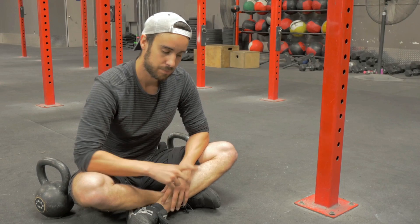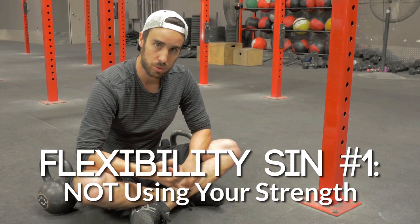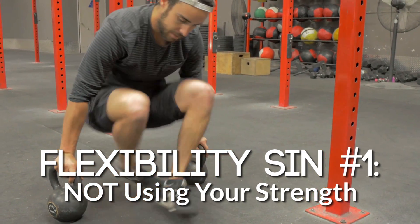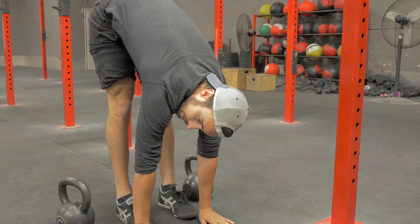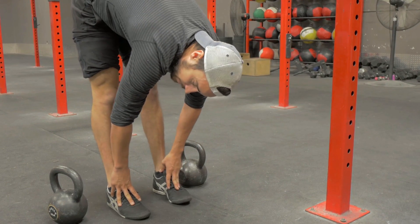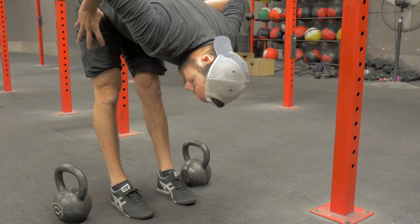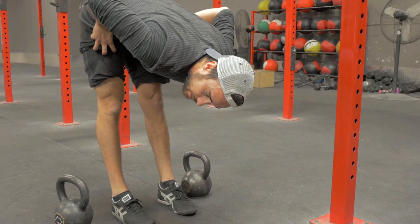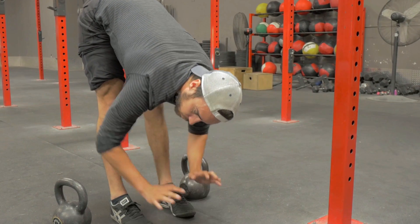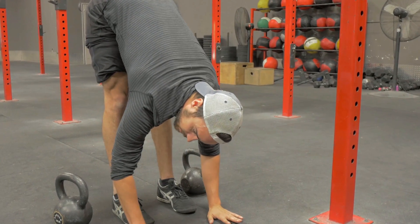One thing I learned from him is when you're stretching, actually use your strength. A lot of people when they go into a stretch like a forward fold in yoga, they just kind of hang out passively, breathing and relaxing. He says use your strength — if you're stretching your hamstrings, use the strength of your antagonistic muscles, your quads and hip flexors, to pull you deeper into the stretch. I'm using my hip flexors to pull me deeper, not reaching with my upper body.